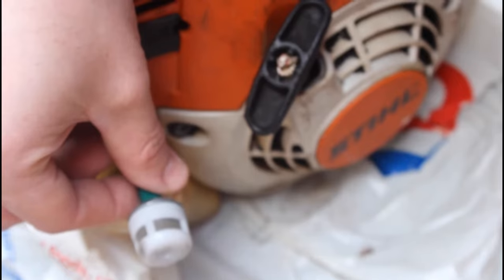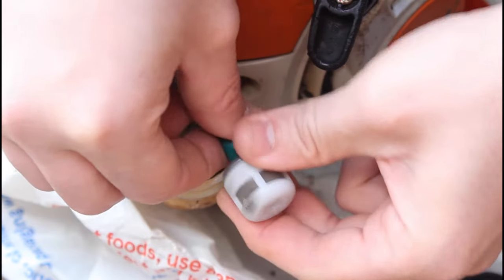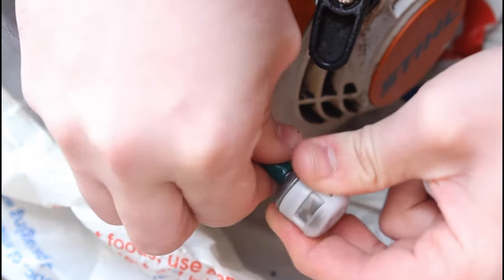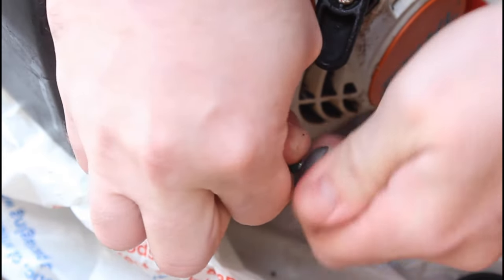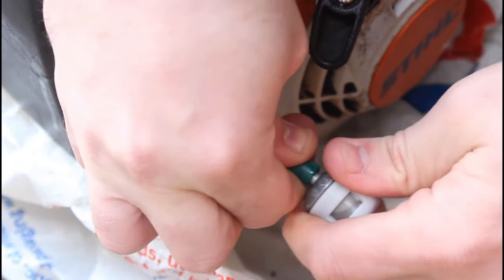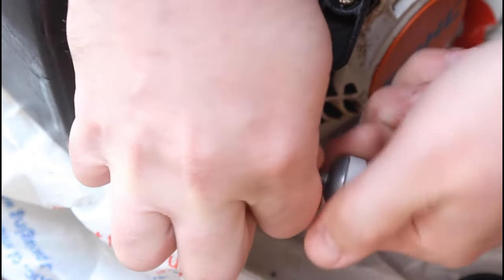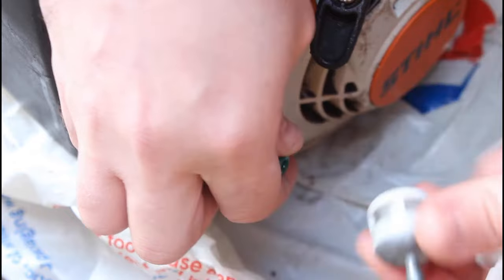It's just a case of pulling the pipe off. If it's not coming off too easily, you might want to try and screw it off like I'm doing here — not that it's a screw, but it sometimes helps to pull it off. Once you've got that off, do not let go of the pipe — keep that firmly in one hand.